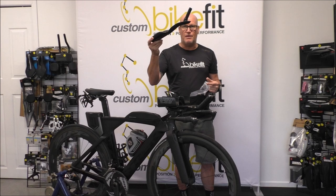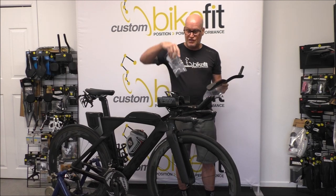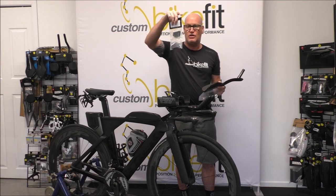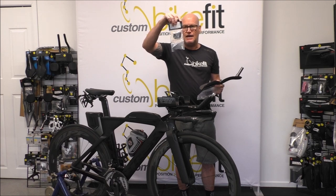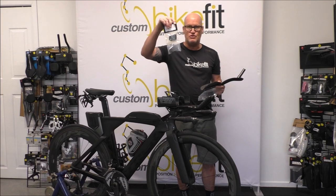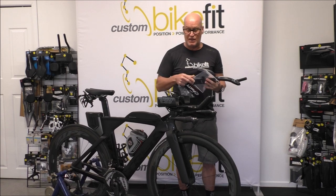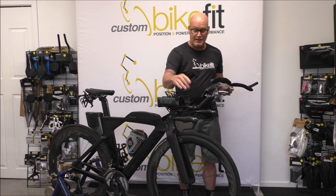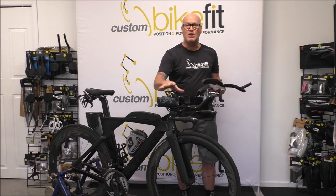These are the parts you need: two of these aero bars, and we're going to use the Fast TT angled adjustable block. This block will give us some height but also, more importantly, some angle — it's adjustable from 10 to 25 degrees. We've got 15 degrees to start, and a mono adapter plate. We're going to take off the arm caps, take off the mono extension, place an adapter plate across here, and build from there.